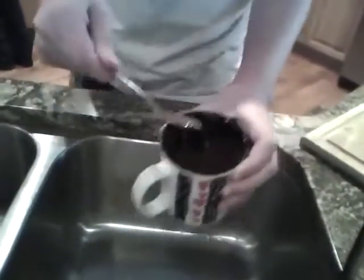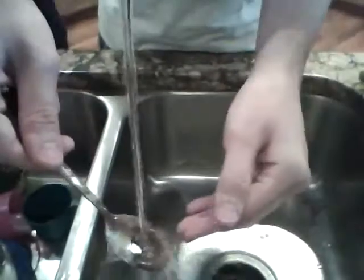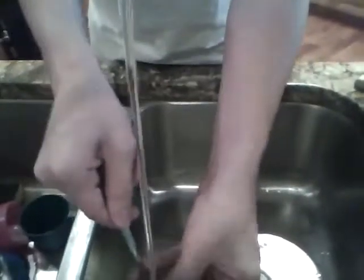That looks kind of repulsive. Look at it — see how it tastes or not. I'm not gonna taste this. It's just like brownie mix — I don't want to taste raw brownie mix.